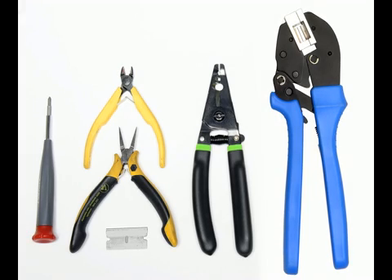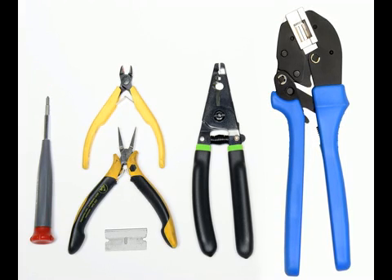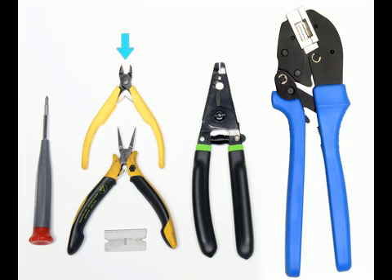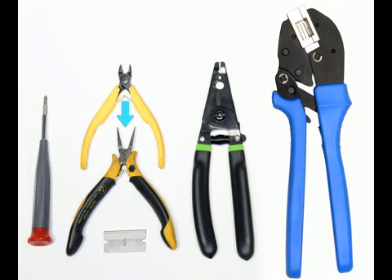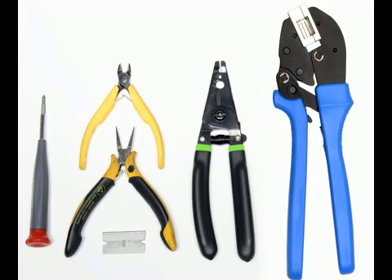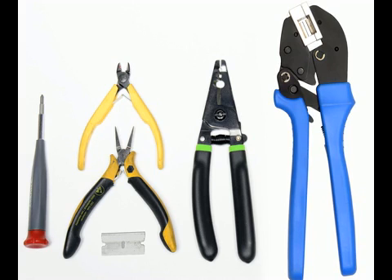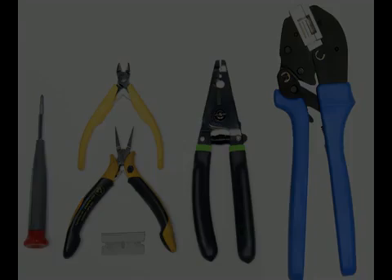To terminate one cable, you will need the following tools: a small awl or flathead screwdriver, a small precision pair of sharp diagonal cutters, needle nose pliers, a sharp single-edged razor blade or exacto knife, a jacket cutter, and the crimp tool. Please note that only the crimp tool is included with the termination system.